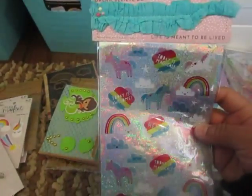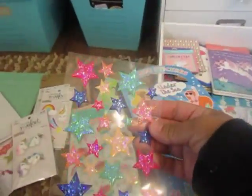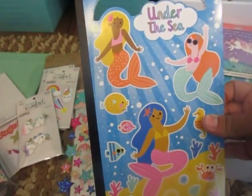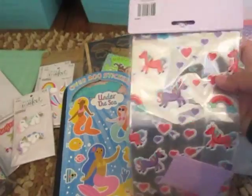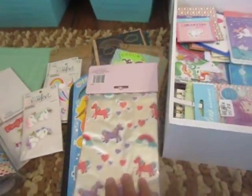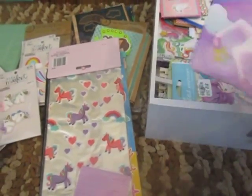Here are some stickers — I think I got these in the giveaway also. And then just some random ones — I think these are from the giveaway too. And I think Veronica sent me these. I got these from the 99 cent store from Valentine's — I just got them for the bags, I wasn't going to use them for Valentine's anyways.